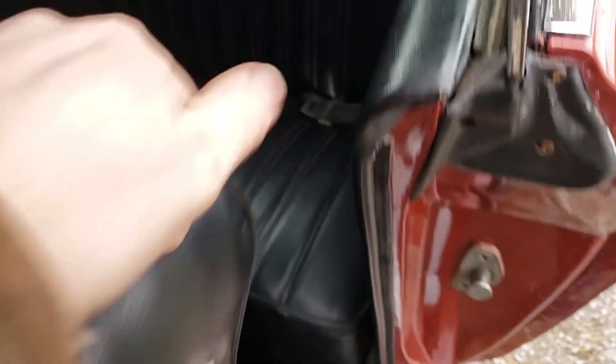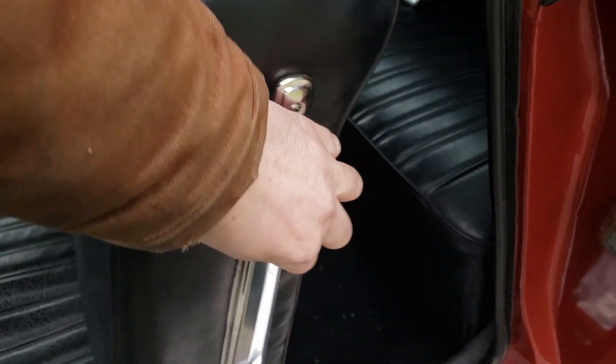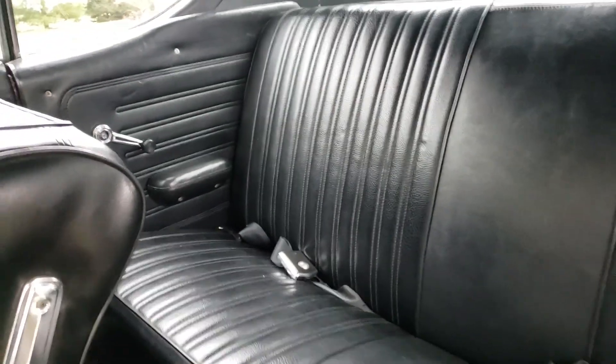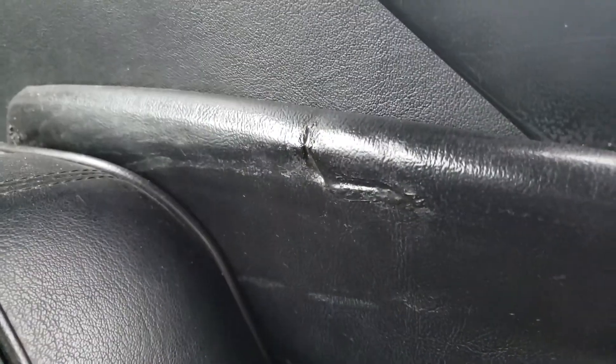Looking at the back seat — the rear carpet is good, the rear seat looks nice with no major issues. The headliner looks good — I don't see any rips or anything like that, it looks very nice. There is a little bit of damage in one spot.